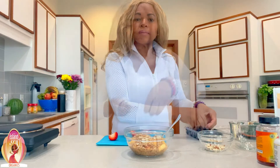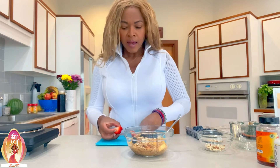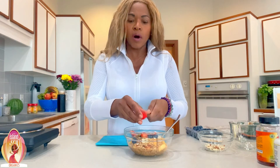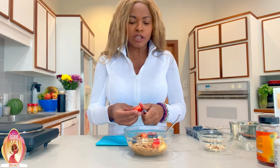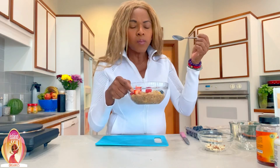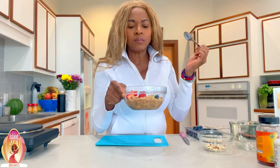If you want to add some sweetener, that's fine. For me, the cinnamon and the apple is already good enough. That's why I cook the oatmeal with the apple — because the apple is going to release some natural sugar. However, if you want a little bit of sugar, you can add a little bit of maple syrup.